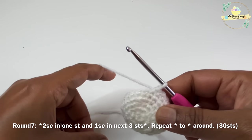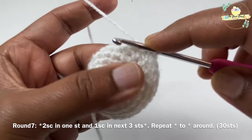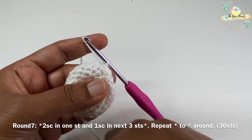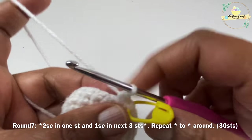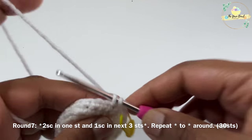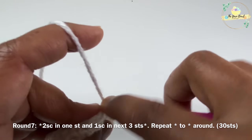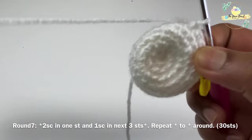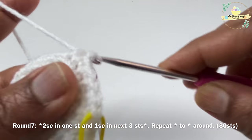For round seven we are going to increment again. Work two single crochets in one stitch and one single crochet in the next three stitches. After working two single crochets in the first stitch, mark your first stitch with a stitch marker, then work one single crochet each on the next three stitches. Repeat this pattern around: two single crochets in one stitch and one single crochet each in next three stitches. Continue round seven.